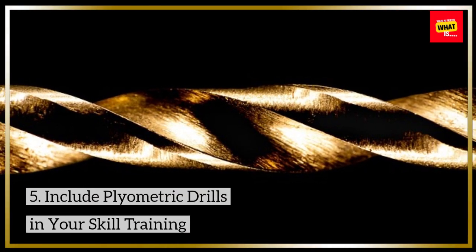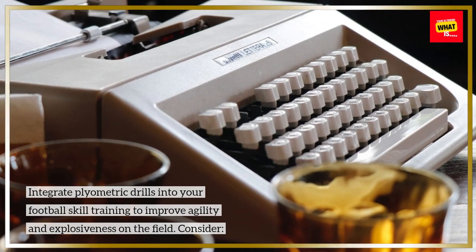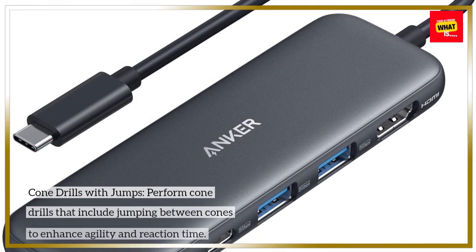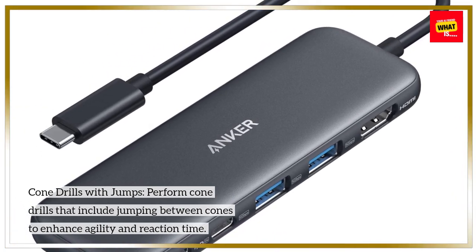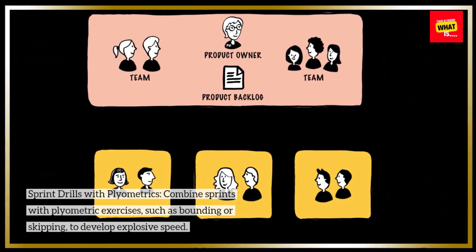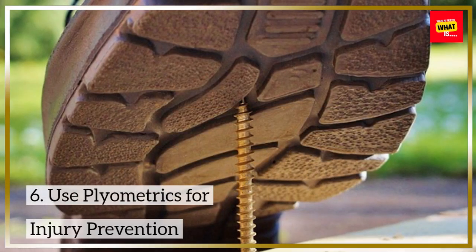Integrate plyometric drills into your football skill training to improve agility and explosiveness on the field. Consider: Cone Drills with Jumps — perform cone drills that include jumping between cones to enhance agility and reaction time. Sprint Drills with Plyometrics — combine sprints with plyometric exercises, such as bounding or skipping, to develop explosive speed.